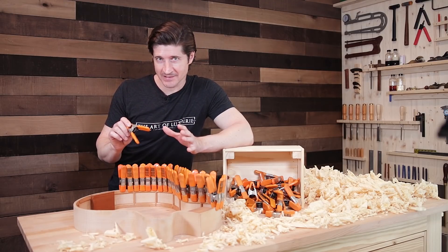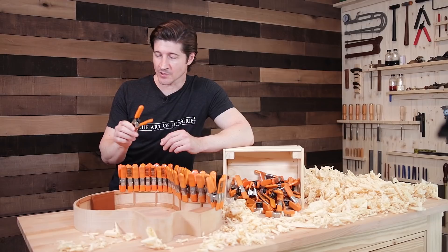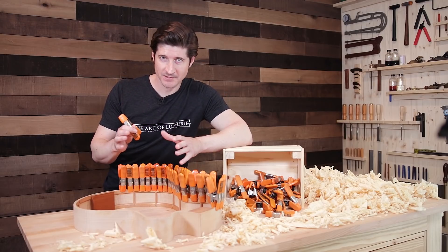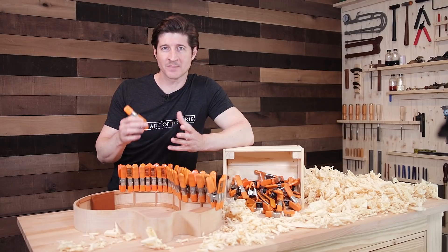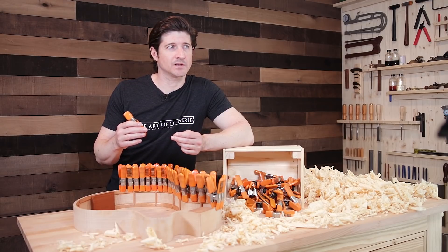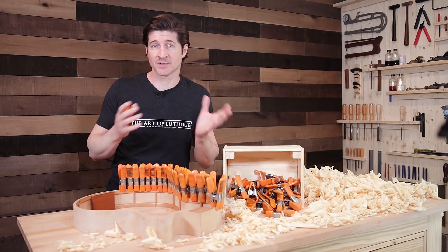So let's get down to business in this video today. I want to tell you a little about these clamps, but like I mentioned before, the most important thing is the story of how I got these clamps. Because it illustrates a fundamental principle that is really one of the bedrock principles of how I build my guitars — that enabled or empowered me to raise the quality of my guitars exponentially.